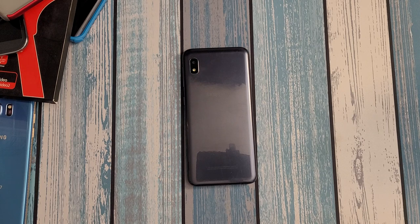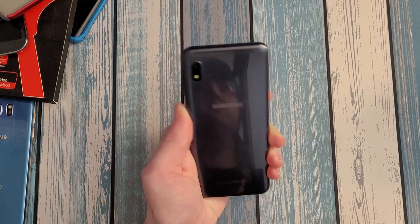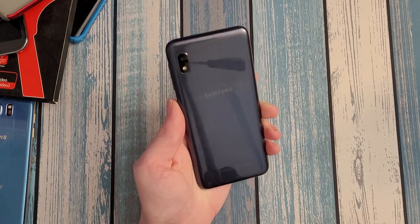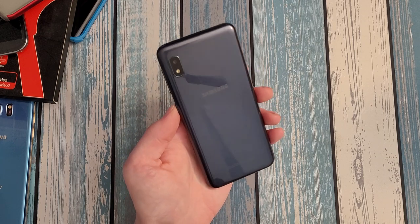Before we get to that, let's get into the overall review. I've been using it as my secondary phone for the last few weeks on Q-Link Wireless. It supports 4G LTE as you'd expect — no 5G in a phone this cheap, but what do you expect.